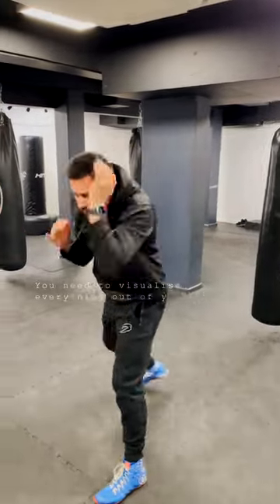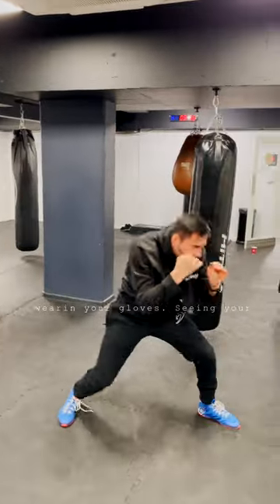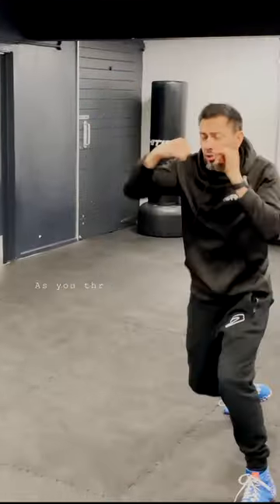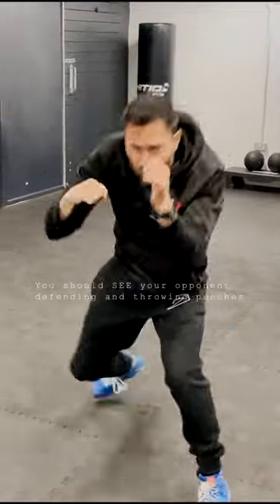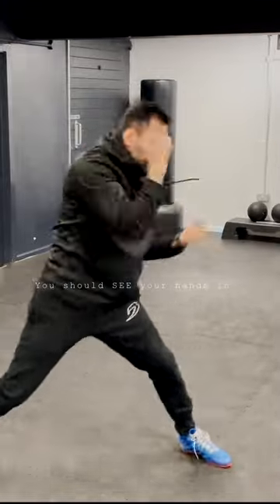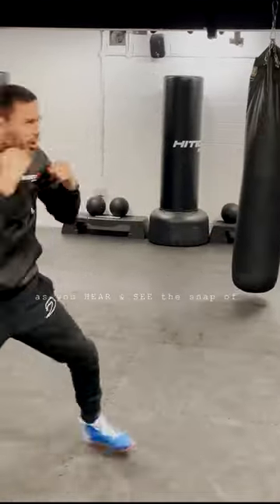You need to visualize everything with your eyes. You have to be there in the ring, wearing your gloves, seeing your opponent, hearing the noise. As you throw your shot, you should feel the gloves making contact. You should see your opponent defending and throwing punches back. You should see your hands out in front of you with perfect follow-through as you hear and see the snap of your punches.